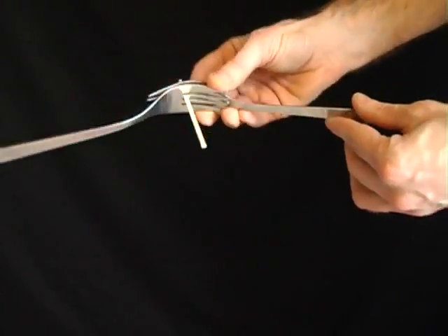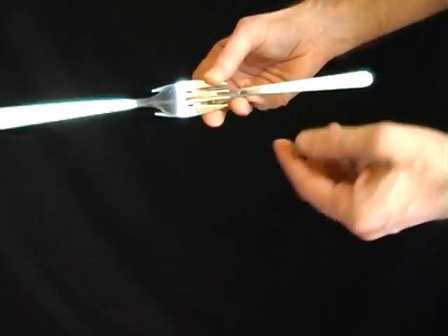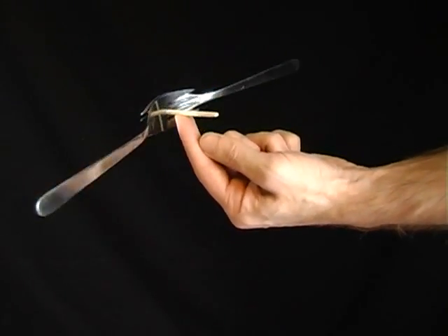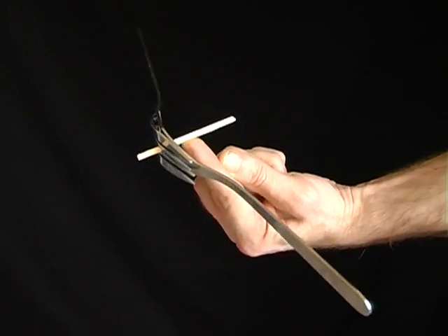Place a cocktail stick or a match between two forks. Although it seems impossible, you'll be able to balance the whole thing on just your fingertips.